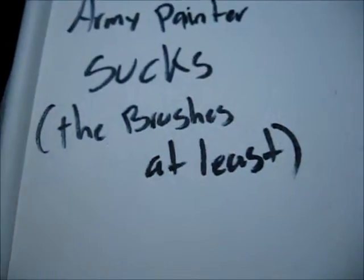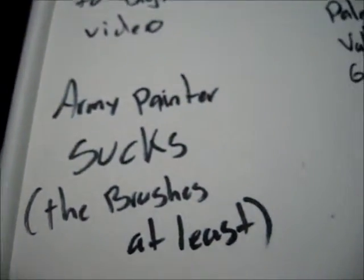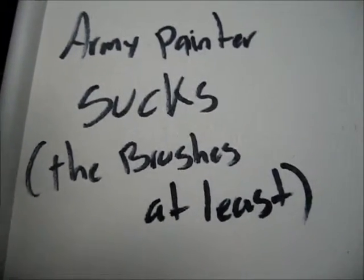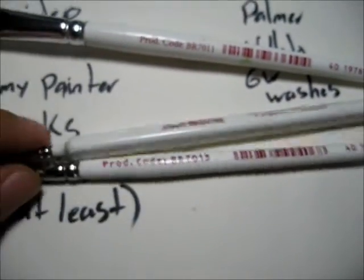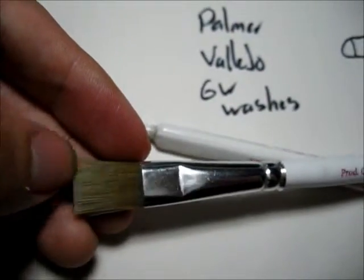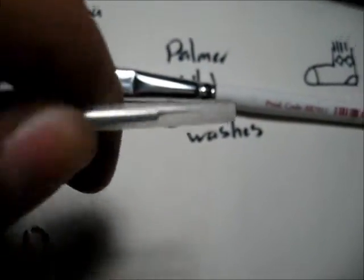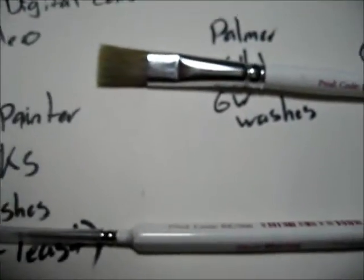What tools have you purchased that initially got you excited and now sit forgotten on a shelf? Well, this kind of says everything — Army Painter brushes. I'm not using them right now because the hairs, they fall a lot. They tend to fall a lot. I don't like them. They're really weak.